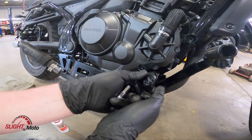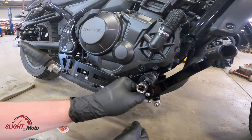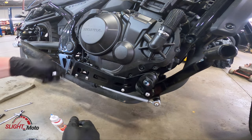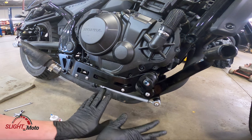You can adjust this at this stage. All you need to do is hold with a screwdriver just to hold it, then tighten it up. Pretty much this side is done after we do some final adjustments, which we'll do at the end.